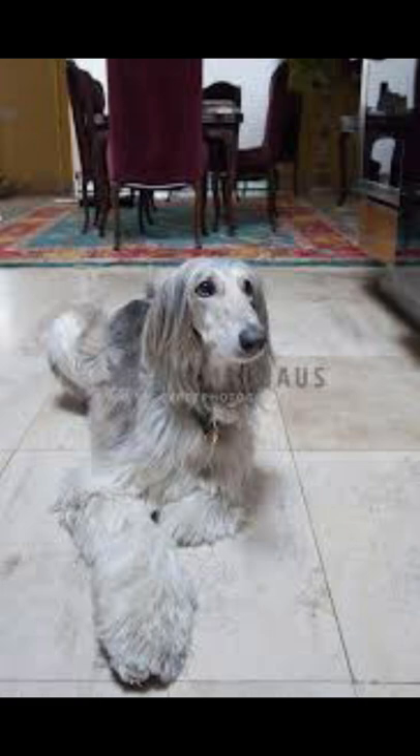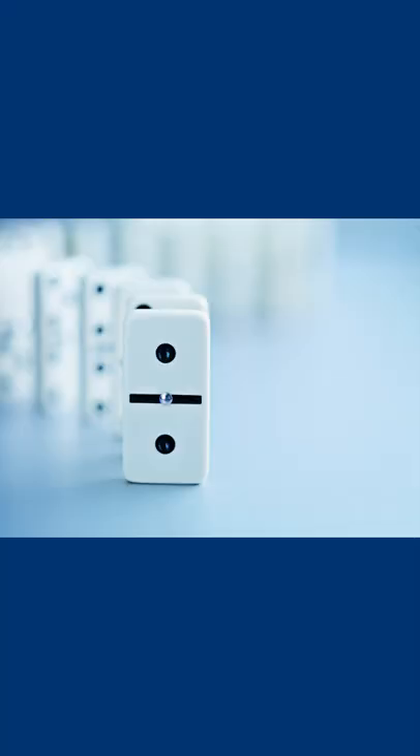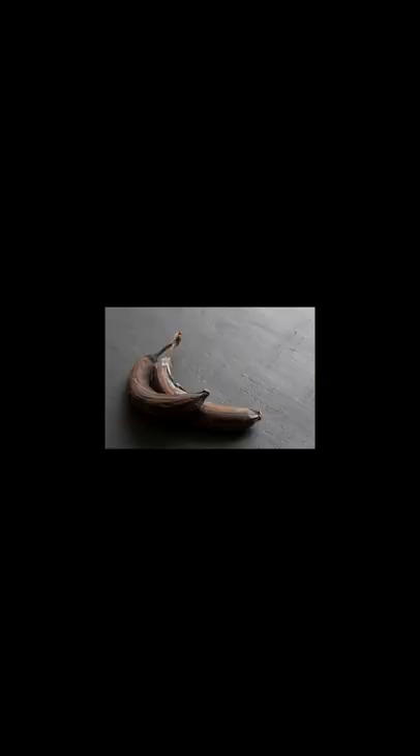However, at home Afghan hounds are quite playful and require a hefty amount of exercise. Their coat also comes in many different colors such as red, cream, domino, blue, brindle, black, and tan.